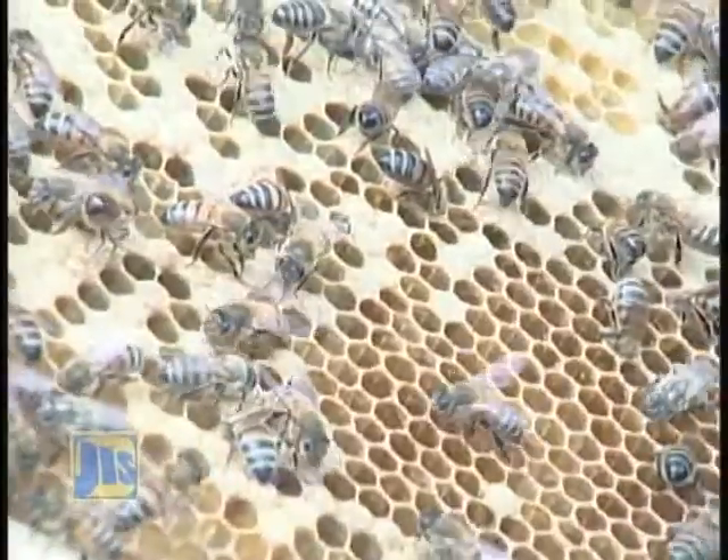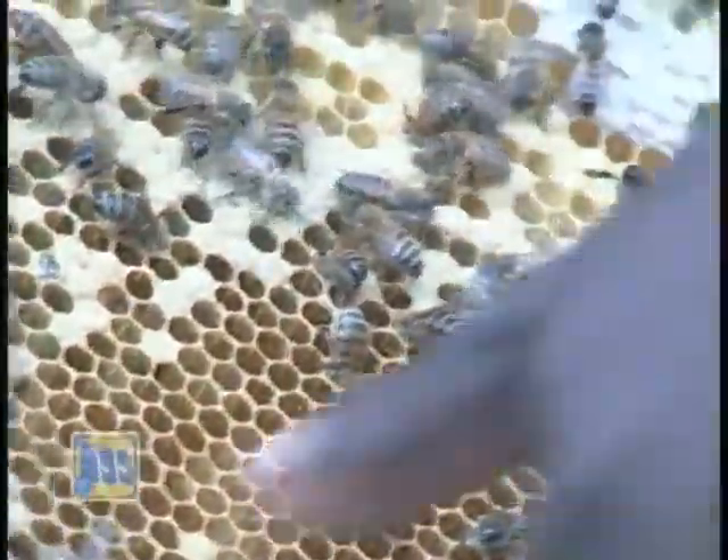She will lay up to 2,000 eggs per day. Without a queen, the hive would eventually die.